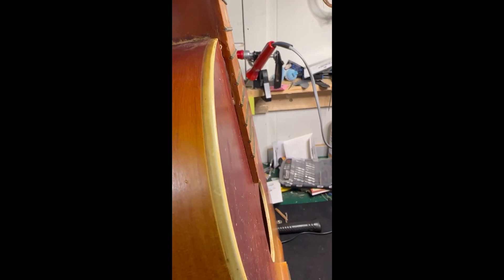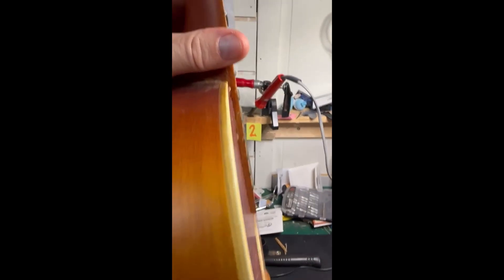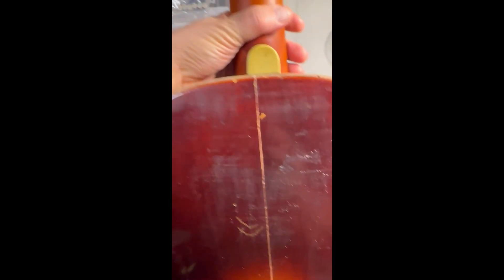So I took the guitar out of its final clamping configuration. It all looked fine, and then replaced the neck, which went back on with very little fitting required. The action was okay and the overall look of the guitar is fine. The centre line was perfect at the tail end and slightly off at the neck end, but that may be original manufacture.